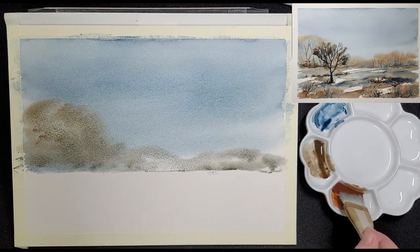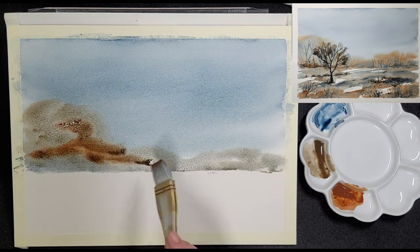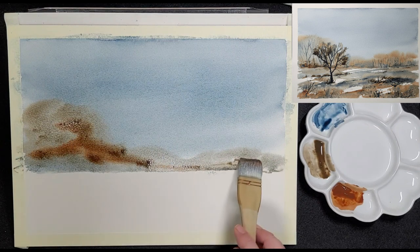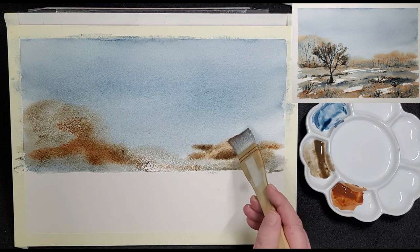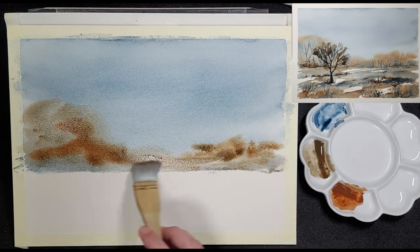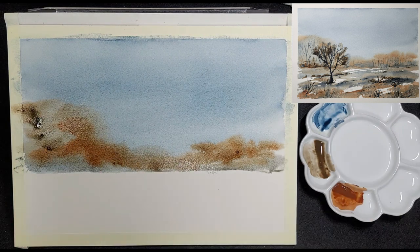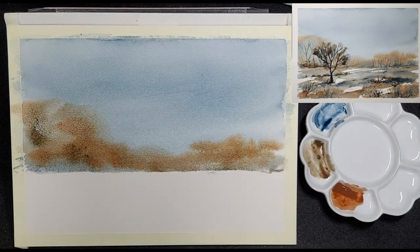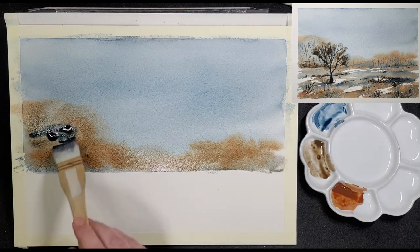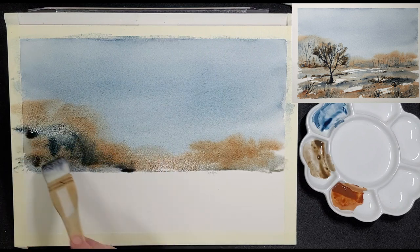He follows with Burnt Umber. This is a fairly strong mix and he dabs it into the previous layer, still working wet on wet. Notice that the Burnt Umber, as it blends with the blue and the Raw Umber on the paper, becomes a greyish brown. Heinrich adds the different colours from his palette randomly to create different tones and shades for this middle ground area. He rinses the brush and picks up some stronger Payne's Grey Blue straight from the main palette; however, the brush still contained a lot of water from the rinsing, so it diluted the paint somewhat.